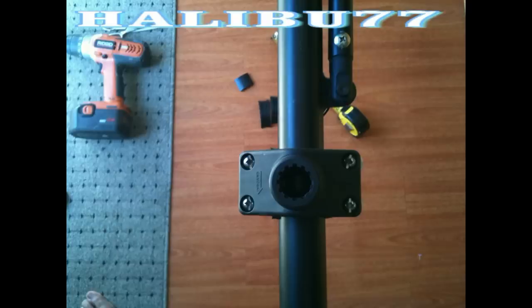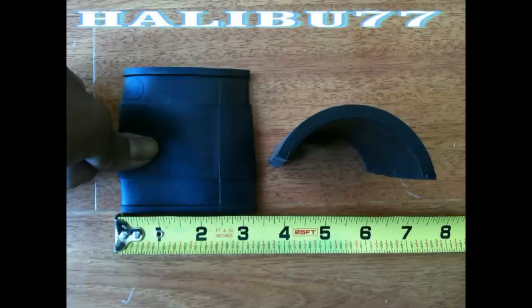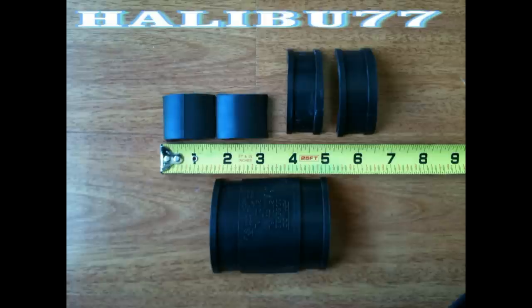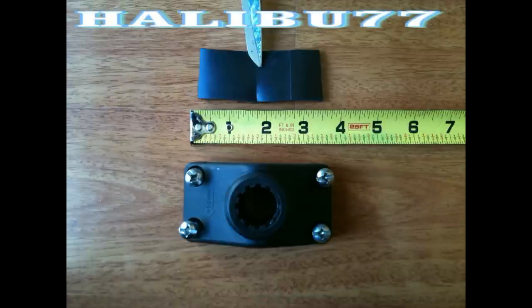I placed the Scotty mount as close to me as possible. You can find this piece in the plumbing department. When cutting it in half, try to get it as even as possible. Once that's done, cut the center part of the rubbers out — you'll be left with the two outer parts. Cut the midsection in half and that's used for the base.